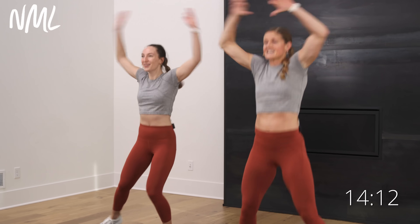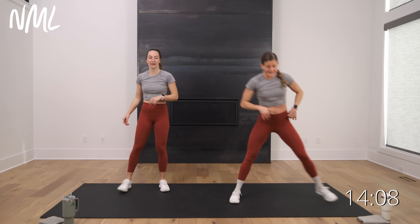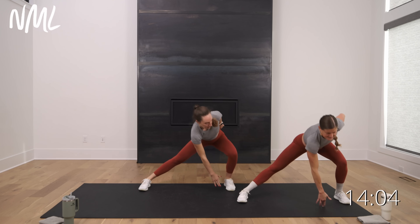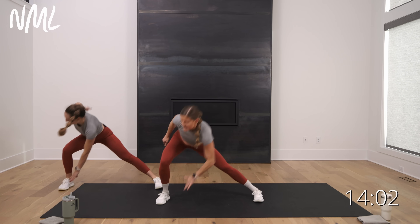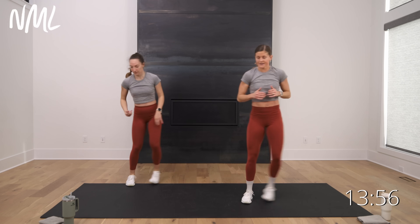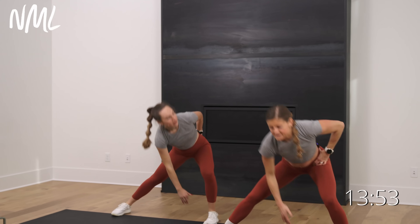Jumping jacks, tapped out for eight, seven, six, five, four, three, two, one. Let's hit side to side — big lateral lunges, side to side. Nice work. Four, three, two, one.